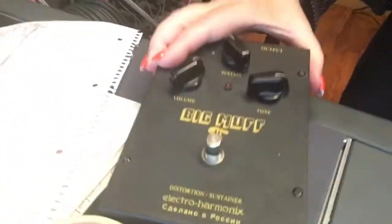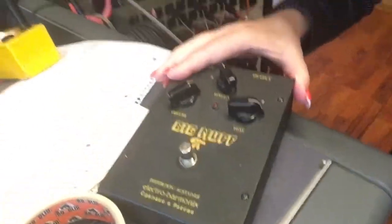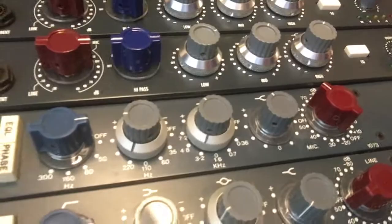First of all, we have this Big Muff — it's a Russian Big Muff. Everybody loves a Big Muff, especially a Russian Big Muff. We're gonna add something to it though. We're gonna have it go into this 1073 mic pre and EQ for some extra dirt.